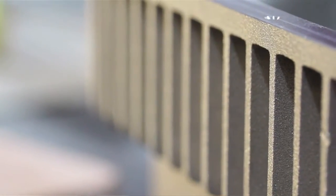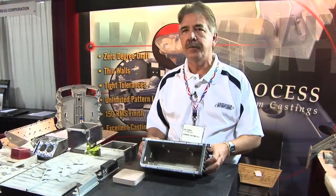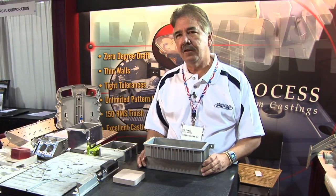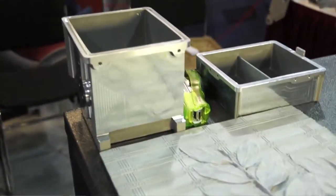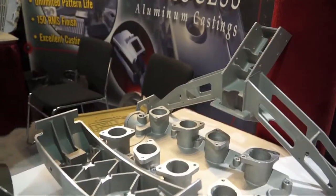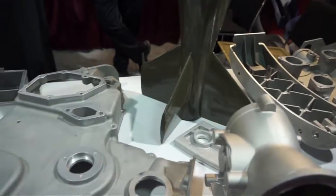The way the pattern is built, it can be changed. So if you find those bosses are in the wrong place or something isn't right, we can change that on the pattern, make another first article, and then take off with the program. They design the basic part, and then what we try to do is eliminate or reduce the amount of machining they're going to have to do. We can get down to a 125 finish, which is much better than a sand casting — it's just a cooperative effort to try to reduce cost out of the part and make it more pourable as a casting.